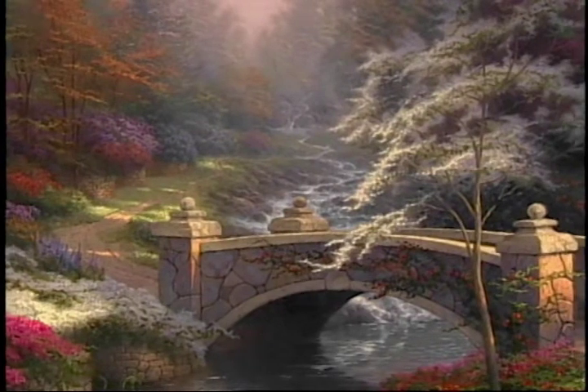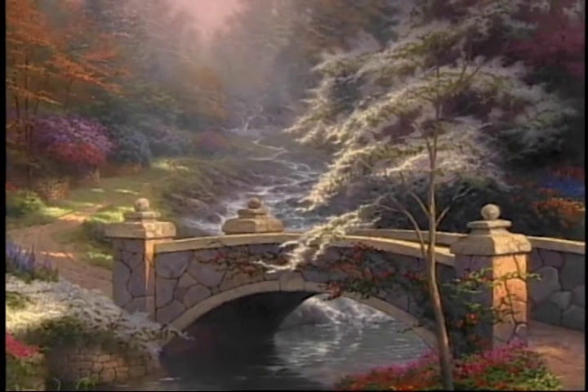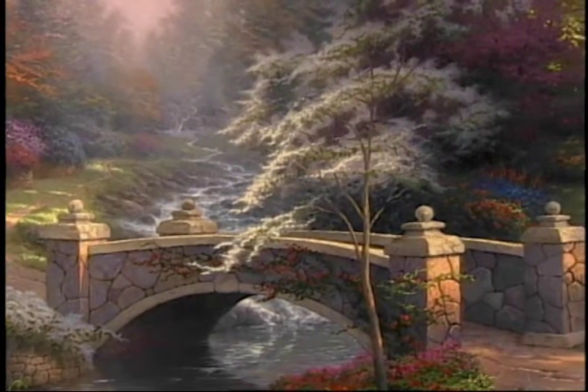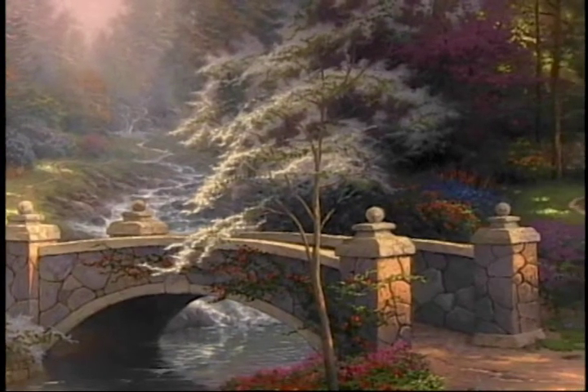The theme of hope is carried forward through the use of the dogwood tree that we see here. The white dogwood to me is a very symbolic tree. It's the first tree to bloom in the spring, very symbolic in the Bridge of Hope painting.